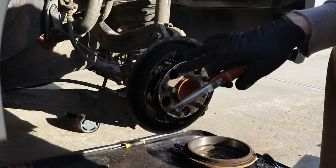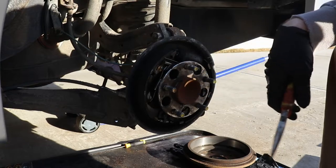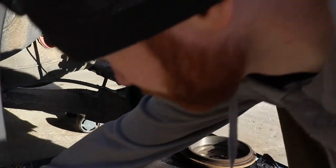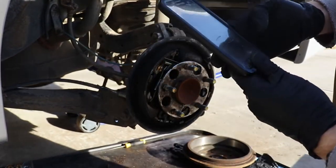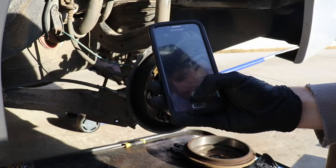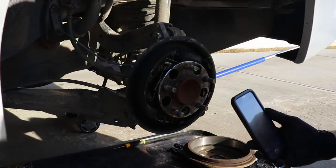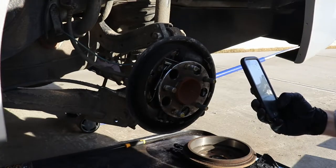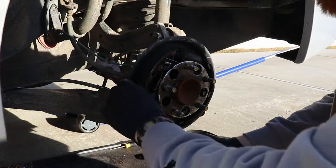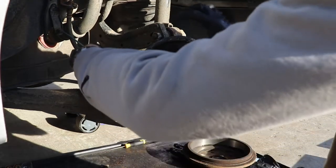Guys, when you do this too, always take pictures because sometimes you forget where stuff is. I know this is a video, but always take pictures when you're doing it so you don't forget where stuff is. You want to get from a couple different angles how all the springs get put on and everything.